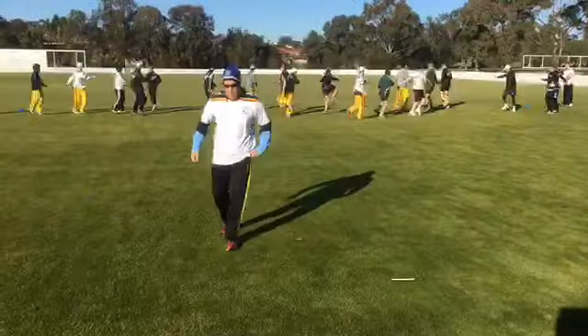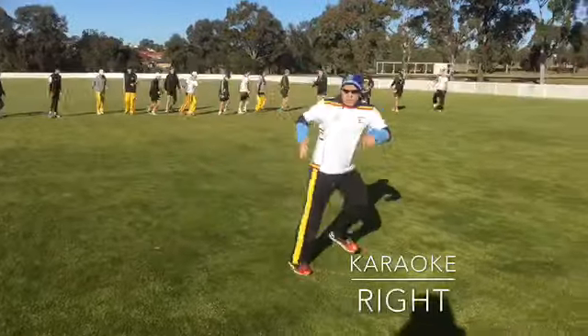Karaoke right. So we go behind, knee up, push into the ground.